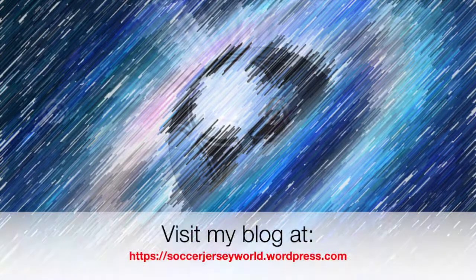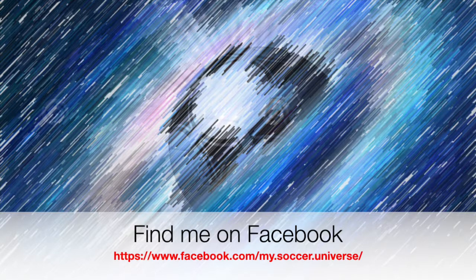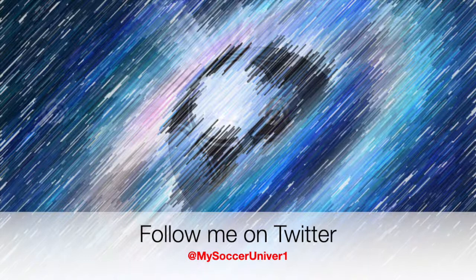I really hope you enjoyed this video. If you did, here are some videos and playlists that might interest you too. Please consider subscribing to my channel for all updates on my soccer universe, and I wish you a wonderful day.